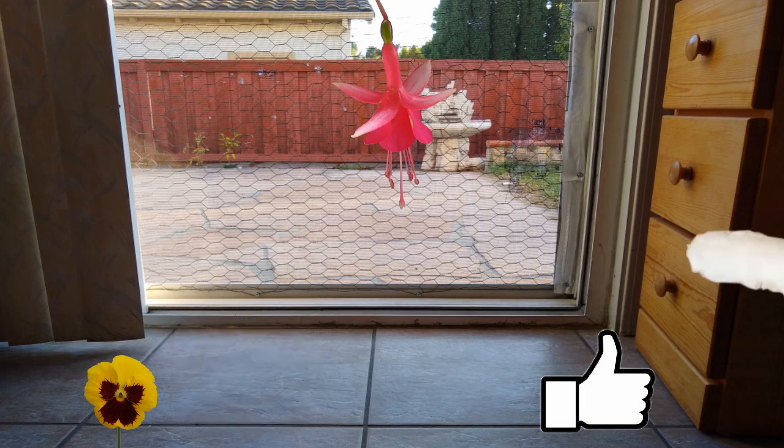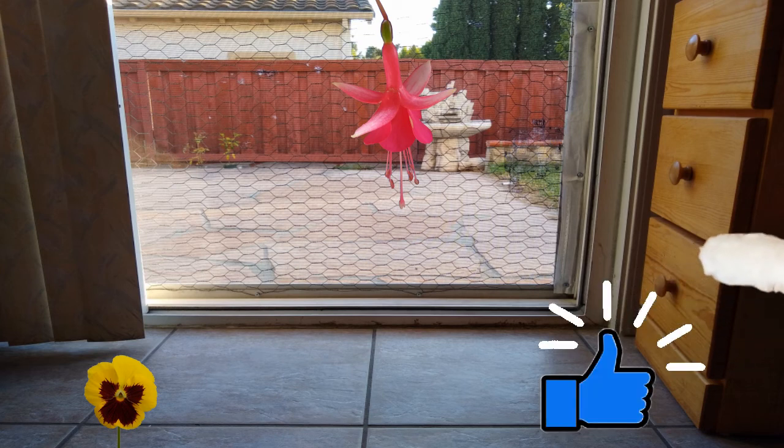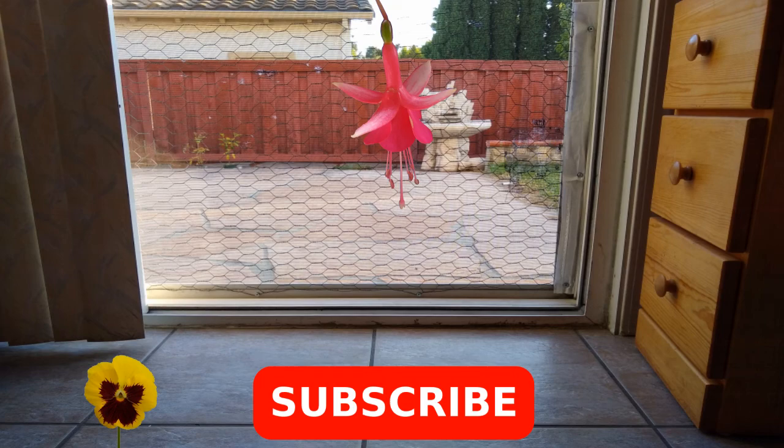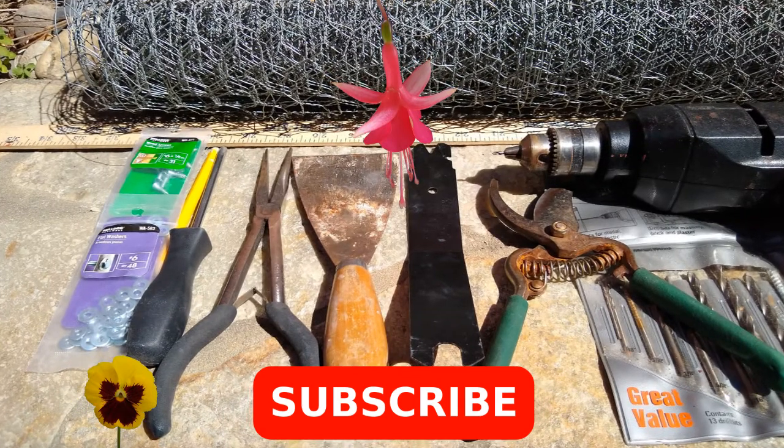Please smash that like button if you like this video. Also if you'd like to hear about future videos please click the subscribe button. The tools and supplies used for this project are chicken wire,